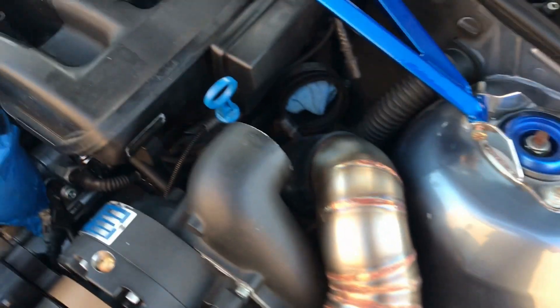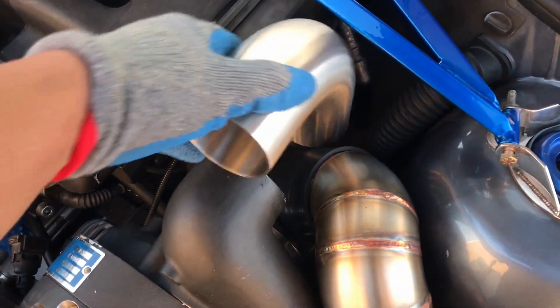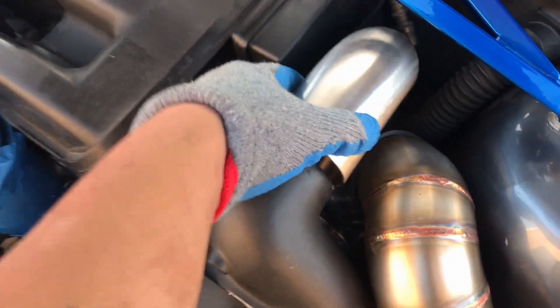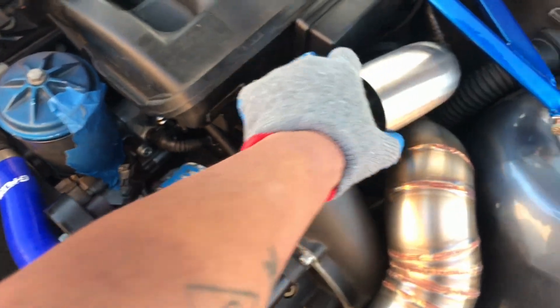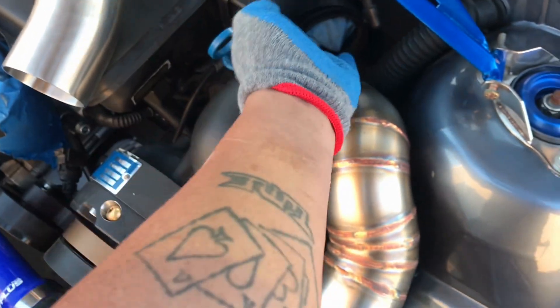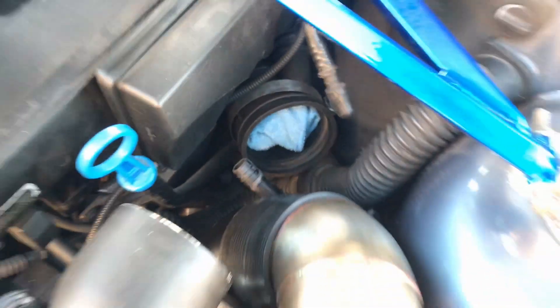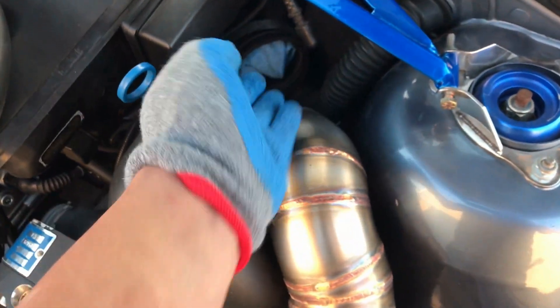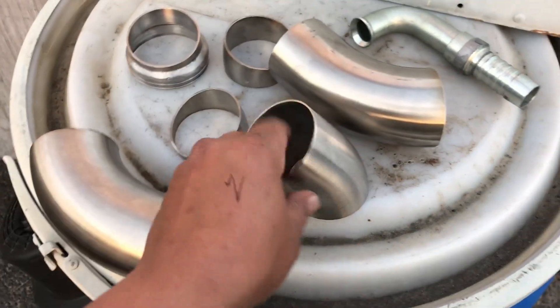Now we've got the three-inch tube for the intake on the supercharger installed — this is going to feed the air from down here. Now we're going to start working on making the discharge side, which is going to be under pressure. Basically we're going to turn it around once we cut it — it's going to go from here down into the bottom of the intake, taking a bit of a turn and curve around. I'll show you how to do that piece right here.